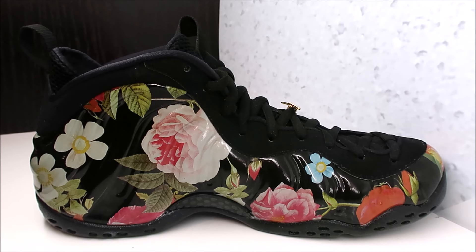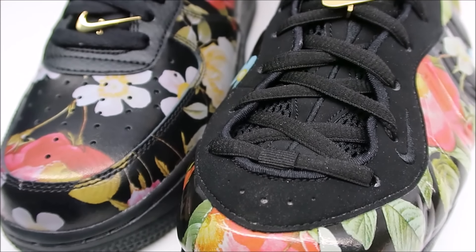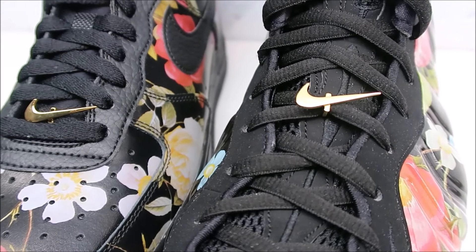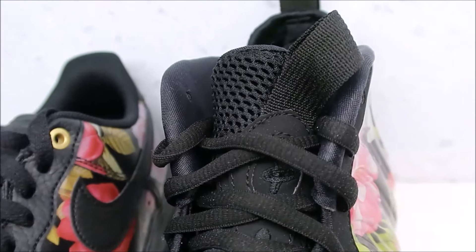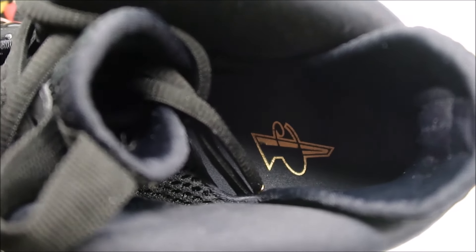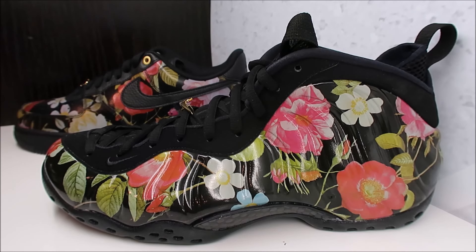Birds of You on the toe — check it out. You got your nubuck, your little swoosh on the side, oval laces, your gold swoosh pin, and your pull tab up top right there. Birds of You lace locking system with your one-cent logo on the footbed. There you go with a close-up HD look at these shoes.